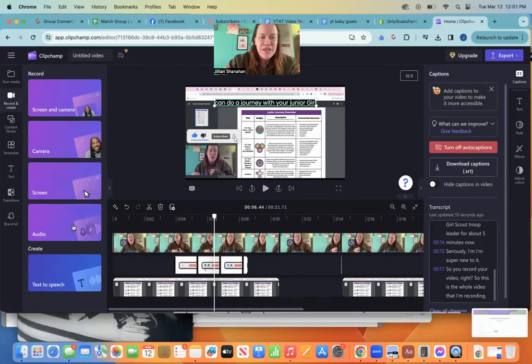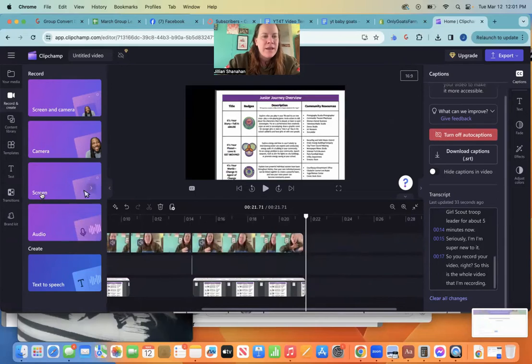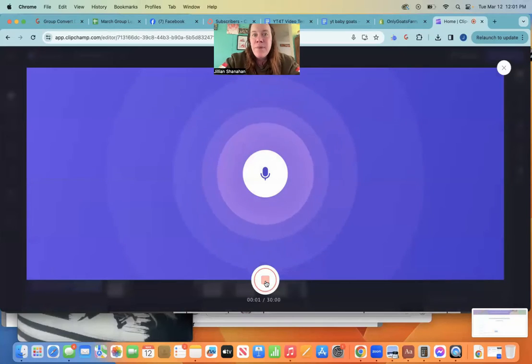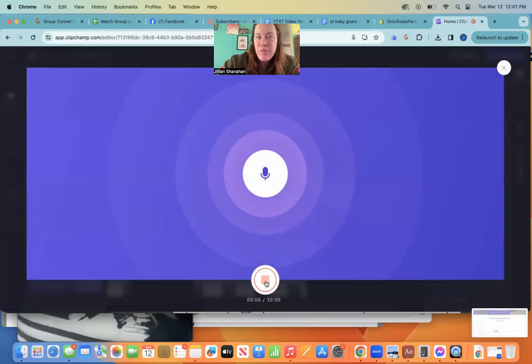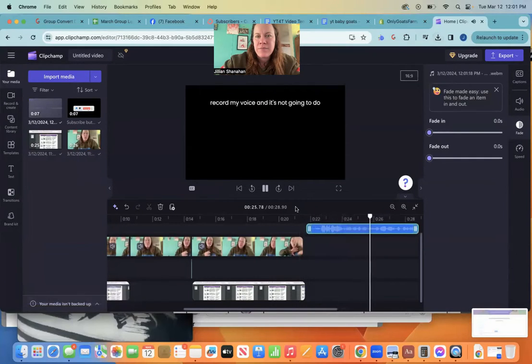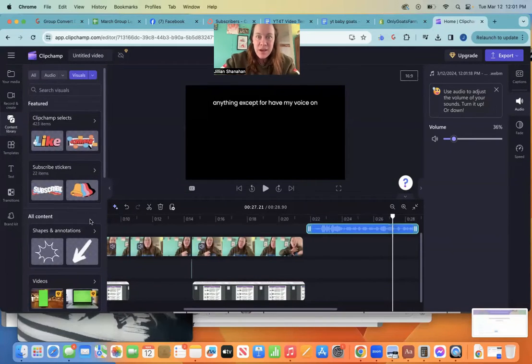We've recorded and we've created. You can do it with just the camera, just the screen, or just audio. Say I have a little part right here and I just want to record my voice — I can do that. So this is the part where I will just record my voice and it's not going to do anything except have my voice on there. Save and edit. The audio is a little bit loud so I'll turn it down some.